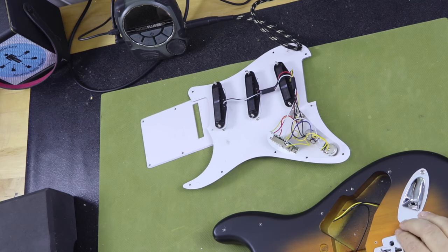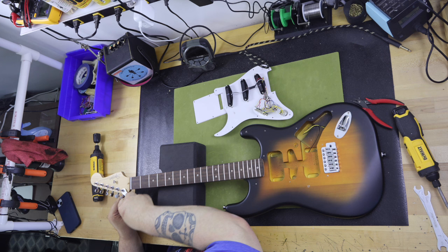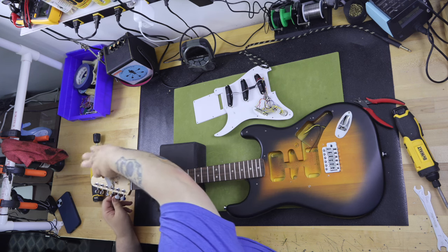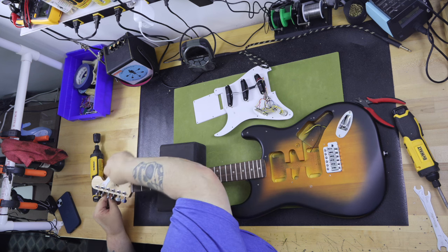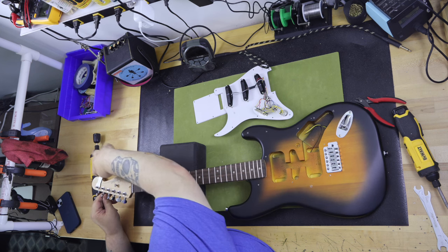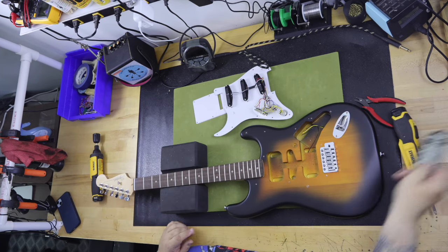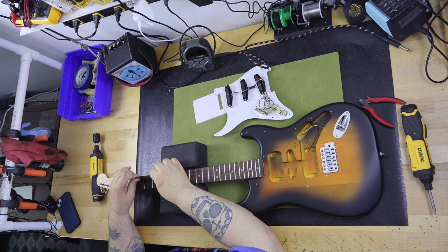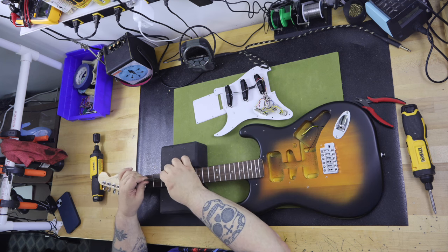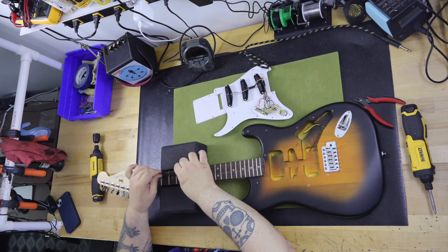Here we start to get to the first area that is really important. The neck is maple with a satin finish and has a C-shape with a radius of nine and a half inches, and the guitar has a scale length of 25 and a half inches. The fretboard is made of laurel and very dry. There are 21 frets and the nut is synthetic with a width of 1.650 inches — pretty much all standard Stratocaster specifications. The frets had zero fret rocking from the first fret to the 21st — amazing and good to find.